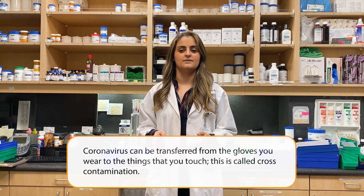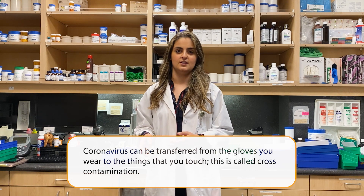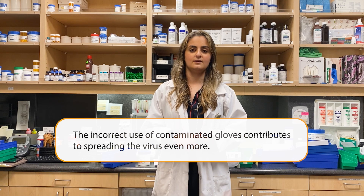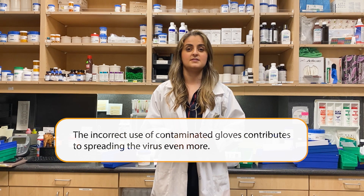Coronavirus can be transferred from the gloves you wear to the things that you touch. This is called cross-contamination. The incorrect use of contaminated gloves contributes to the spreading of the virus even more.